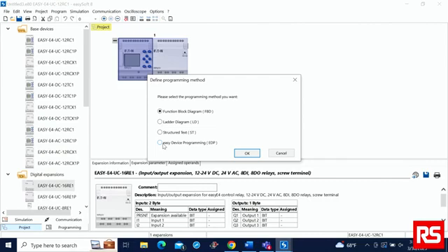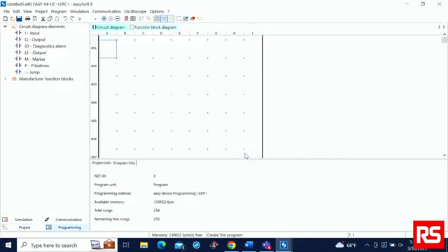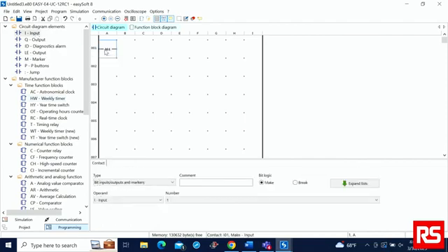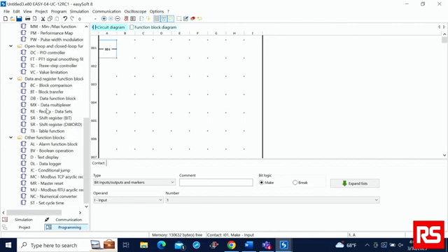The last programming language is easy device programming. Just as before, you can go ahead and drag and drop your elements into the software, and it will have similar function block diagrams as the other programming languages.